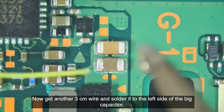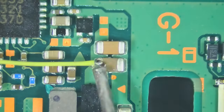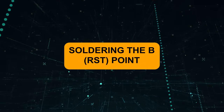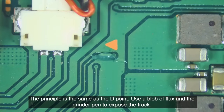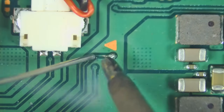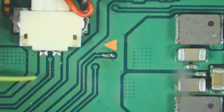Now get another 3cm wire and solder it to the left side of the big capacitor for the 3.3V point. And now let's expose the B or the RST point. The principle is the same as the D-point — use a blob of flux and the grinder pen to expose the track. Then get a 2cm wire and solder it to the B-point.